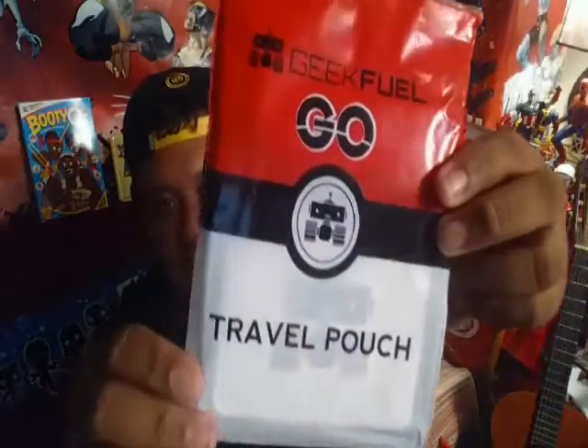Just drop right into the box — oh, I see the Transformer-looking thing, I'll save that for last. Check out this: Pokemon is going out there, everybody's got the Pokemon Go thing, so of course they got to put some Pokemon in there too. It's a GeekFuel Go travel pouch. Reading the description: on the way to the gym or just making a quick stop, GeekFuel Go has you covered. It's perfect for long journeys when you need to travel light but keep the essentials close.